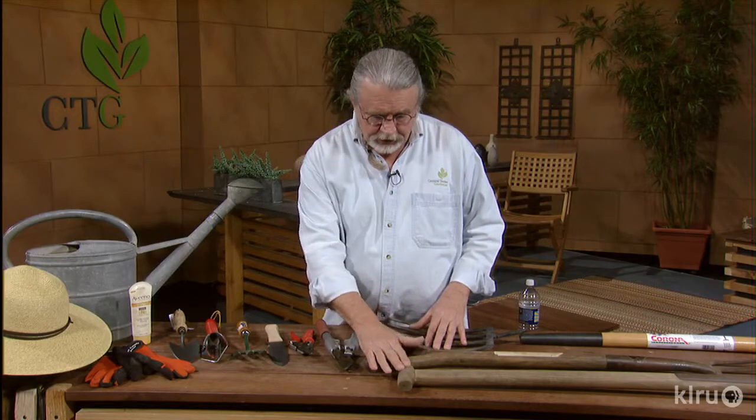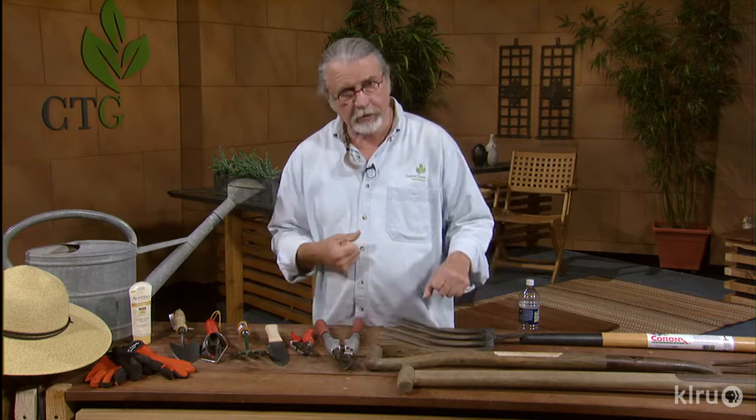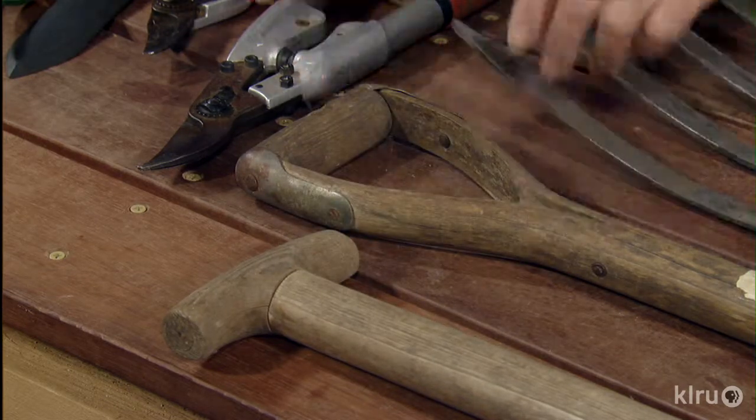Then I like the T handle and the D handle. The T handle is very comfortable for me. I like to use it for driving a shovel into the soil or a garden fork. This is really nice.